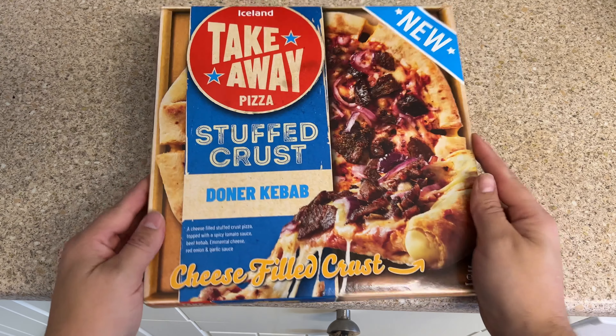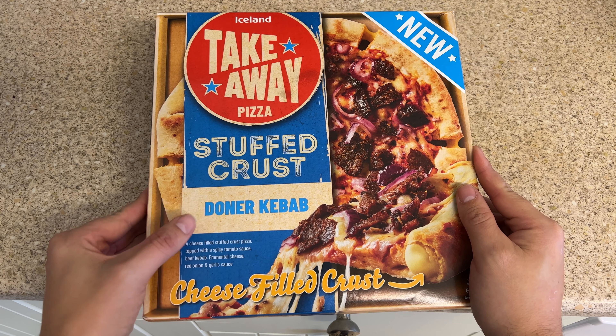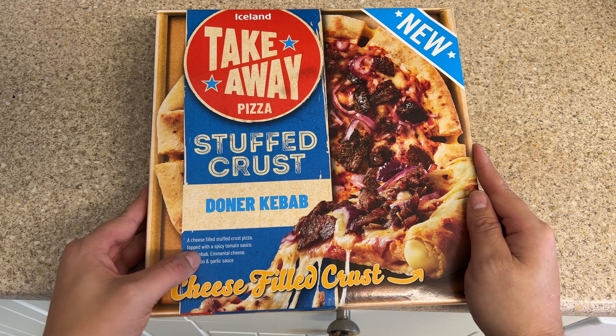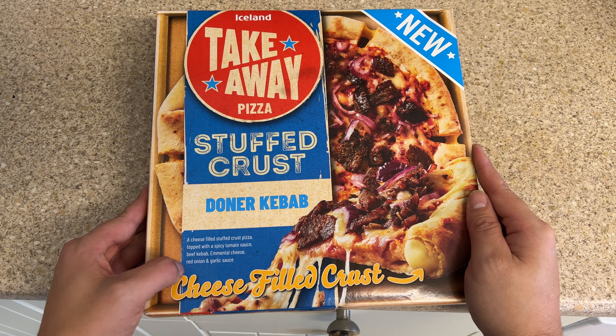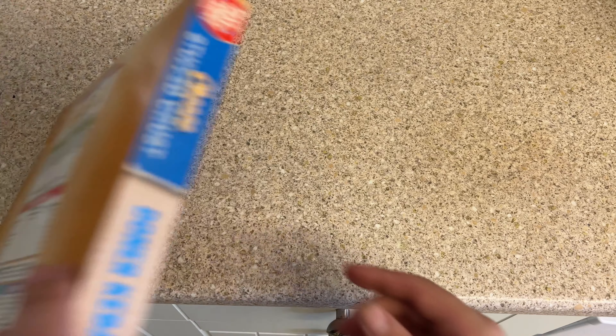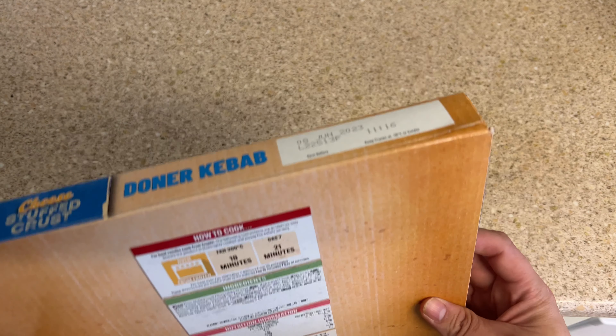So we've got the Iceland Takeaway Pizza Stuffed Crust Doner Kebab flavour. We've got a cheese filled crust. The description is: a cheese filled stuffed crust pizza topped with a spicy tomato sauce, beef kebab, Emmental cheese, red onion, and garlic sauce. Doesn't sound too bad — whether it does in the taste test is another matter. Let's see what else is around the box.